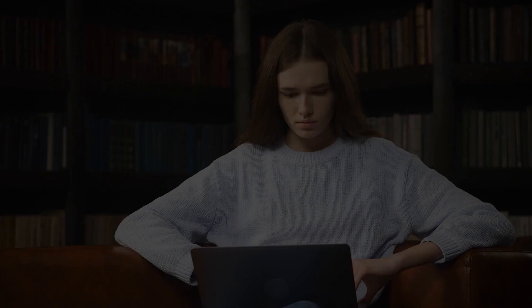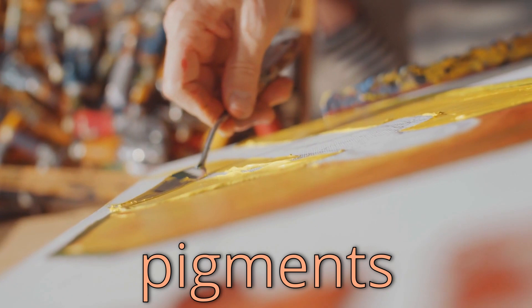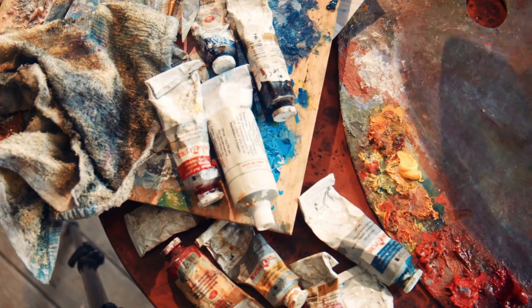That fun little fact obviously raises a few questions. Like why, and how, and what the f**k. Let's start with why. Artists need paint, and paint needs pigments. Pigments can be made from a wide variety of things. The key thing that makes it a pigment is that it's insoluble — meaning if you drop it into water, it won't blend with the water. If it does blend, congratulations, you have a dye.